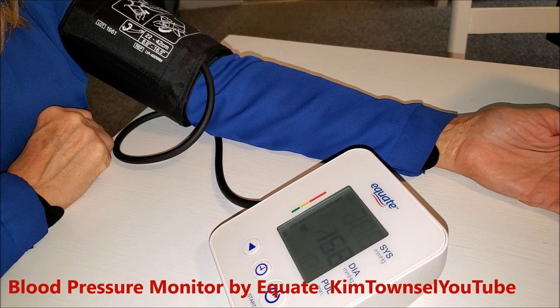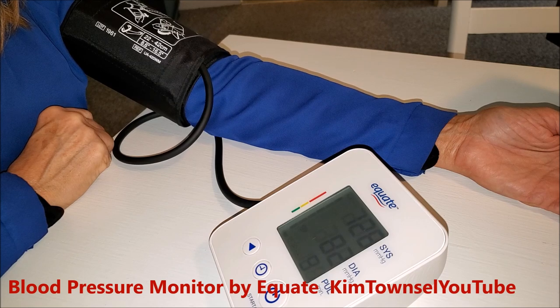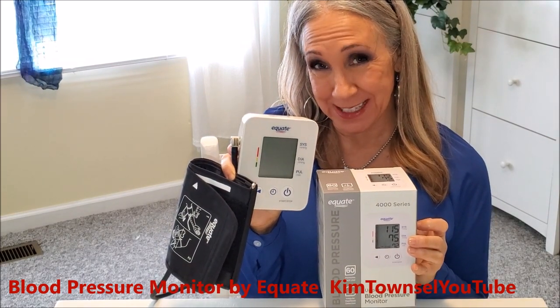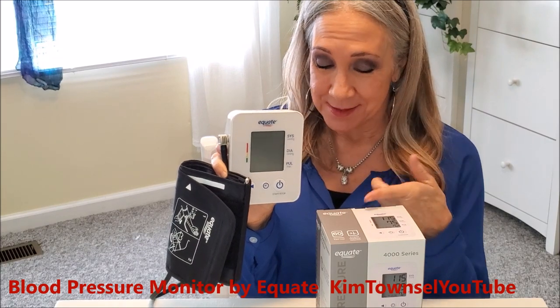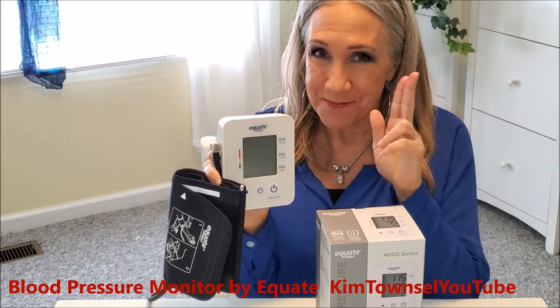Check in the text below and I'll provide a link where you can also buy this product or something similar. Thanks for watching my video about the Equate Blood Pressure Monitor. Remember, it's free to like, subscribe, and leave a comment below. If you check in the text below this video or in the comments, I'll share a link about how you can get your own Equate Blood Pressure Monitor. Until next time, stay healthy. Bye!